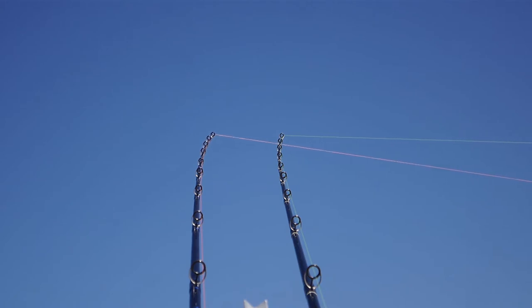I'm still not used to it for casting. They're quite powerful rods, but they've still got that nice little tip on them for spotting bites.